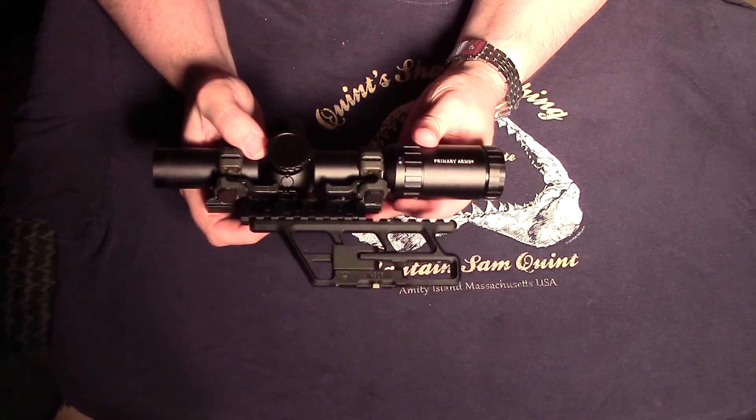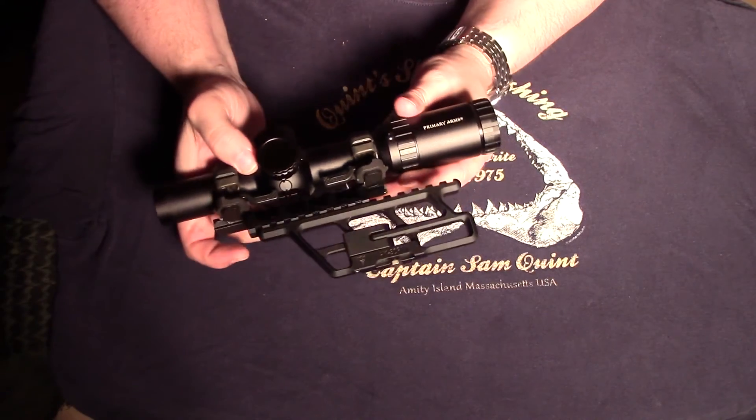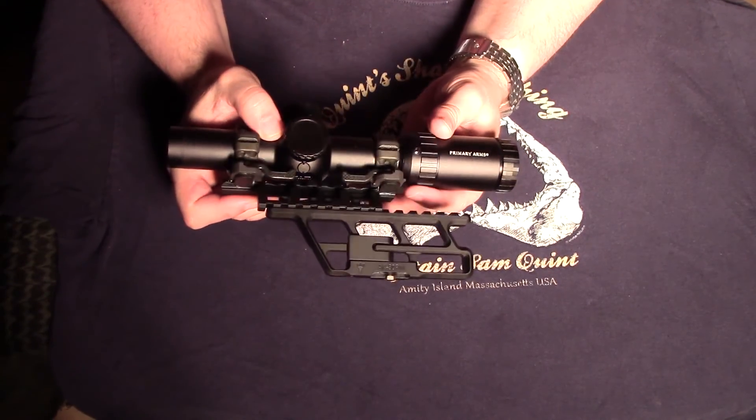Thanks for coming by to take a look at this scope and mounting option. We'll see you in the next video.